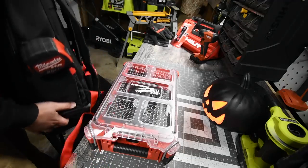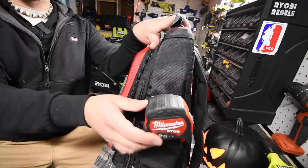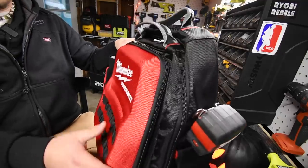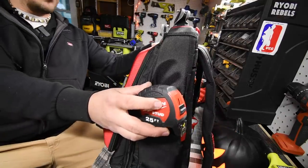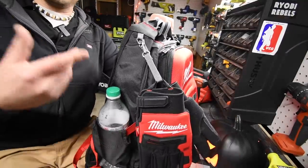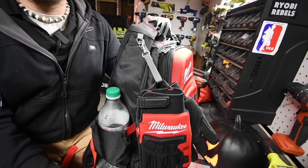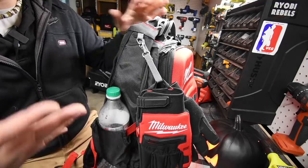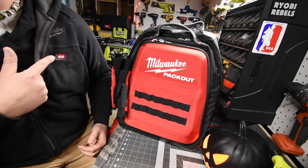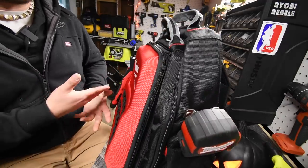It has a tape measure holder right here — I spent eight dollars on this tape measure, it was on clearance. I have gloves on there because where I work I sometimes need to walk a couple of minutes to the building. And since I love the M12 heated gear, this is a perfect way to transport my M12 batteries and charger.